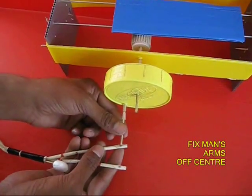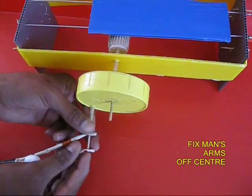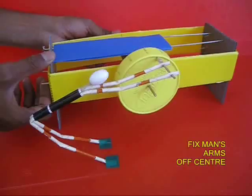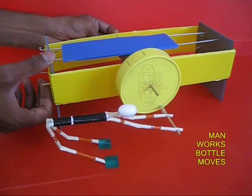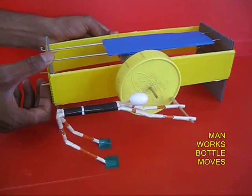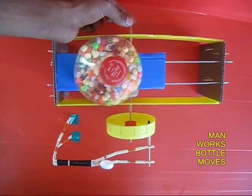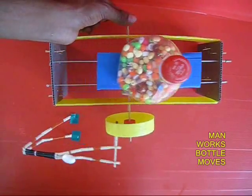Now you make a man with flexible sleeves and fix both the arms of the man to an off-center crank, and tape both the legs on the ground. Now if you rotate the pinion, you will find that the platform goes left and right, as if the man is rotating the platform — as if the man is doing some work.